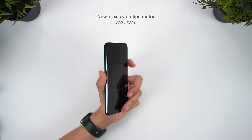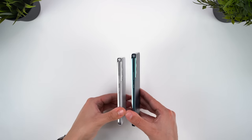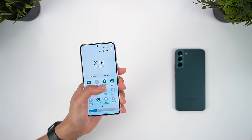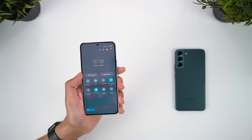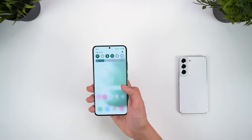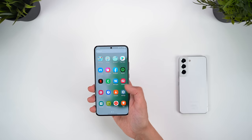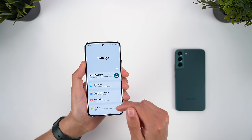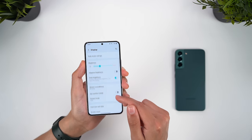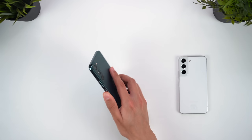I should also mention that these have the new X-axis vibration motors, like the Ultra, which are a bit weaker than on last year's S21s. Size is also the biggest factor separating the S22 from the Plus model. When it comes to usability, especially one-handed, the smaller S22 is much easier to hold and use, fits in your pocket more easily, and in general I just find the user experience more enjoyable. What you gain in usability, you obviously lose in battery life and display size, so there's a substantial trade-off. But in a tech world dominated by huge smartphones, the S22 really is a joy to use — it's something you'll notice every single day.